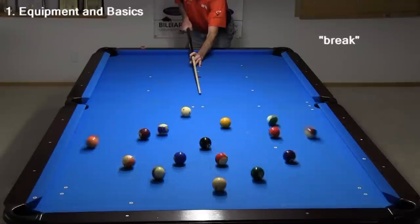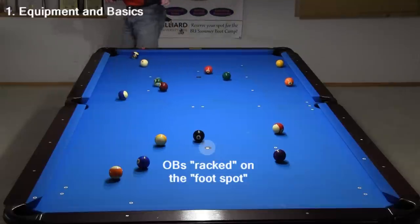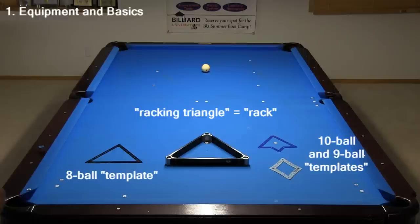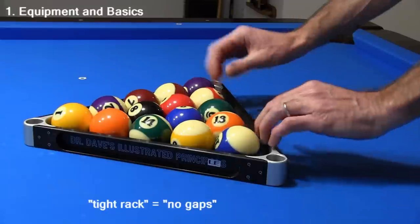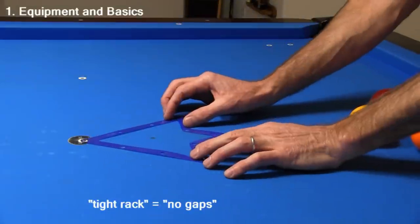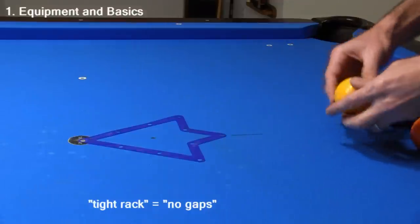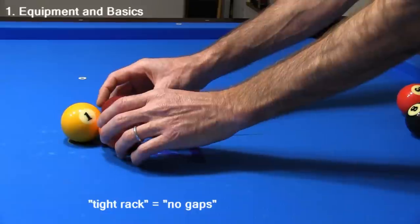The first shot of a game is called the break. Before the break, the object balls are racked on the foot spot. You can use a traditional racking triangle or a racking template for this purpose. You want to strive for a tight rack, ideally with no gaps between any of the balls. A racking template — a thin piece of plastic or tough paper with holes — helps ensure a tight rack. The template stays under the balls during the break but is usually removed after the break.